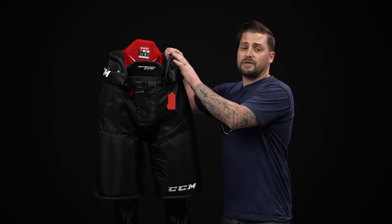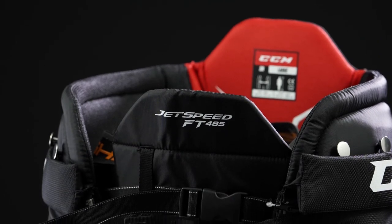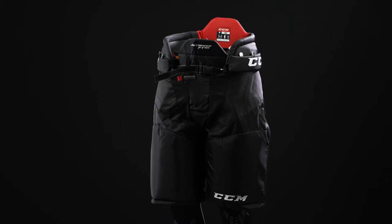Starting off on the protection package, just like in the FT-475, we have an anatomically shaped kidney guard reinforced with standard foam. We have that construction down in the hip and thigh as well, giving great coverage from top to bottom — great for that player on the ice one to two times a week.